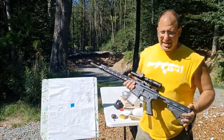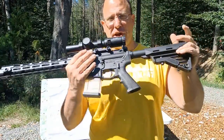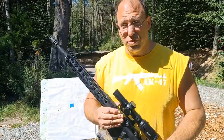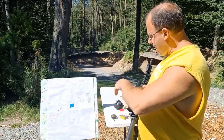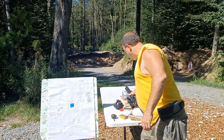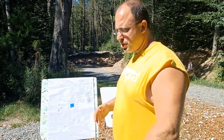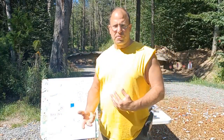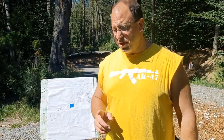Hello everyone, welcome back. Yesterday I was shooting this Palmetto AR-15 with this Primary Arms 1-8x variable scope at 400 yards, and today I brought back my target so that I can assess it, see what happened, learn from it, and record this data for myself for future reference — and so you guys can also benefit from it.